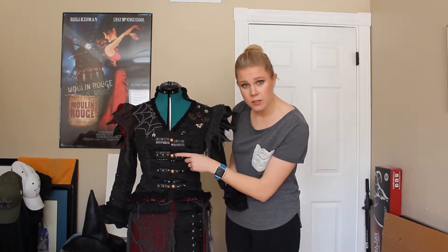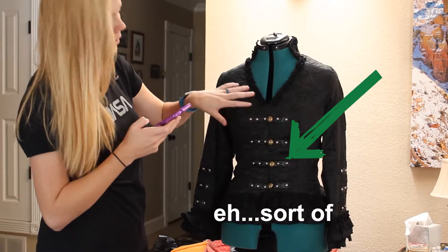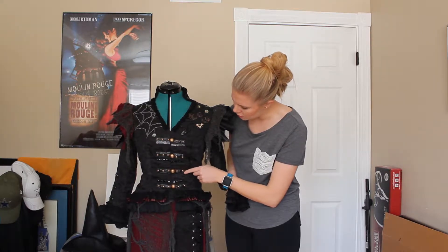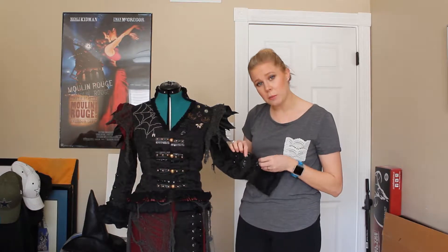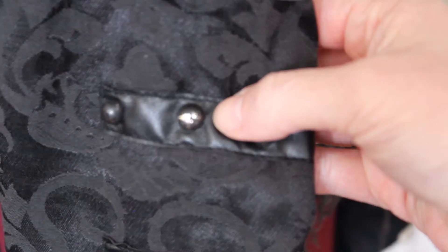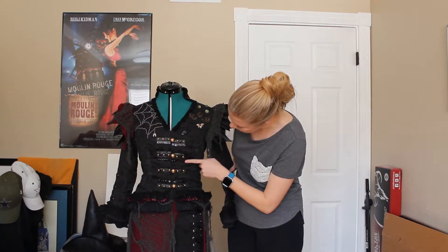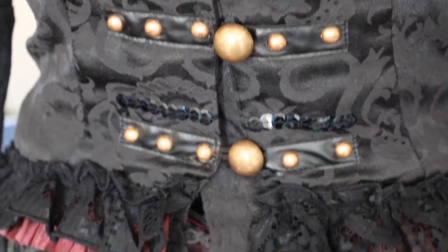These buttons were silver when I got them, and I kind of weathered them and painted them with some gold acrylic paint and some bronze. These buttons I painted black — these kind of studs — and they have weathered; the acrylic has weathered off a little bit, which actually kind of looks cool. I added some sequins for some sparkle, and I might just add to this as time goes on.